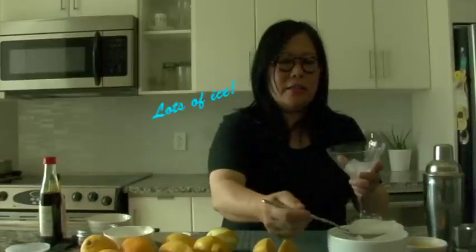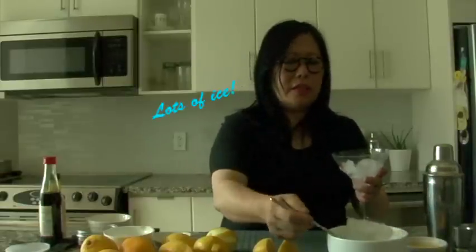Chill the glass — in this case I'm using a martini glass. Always have your drinks cold, always have plenty of ice. Boston Shaker, fill it with ice.